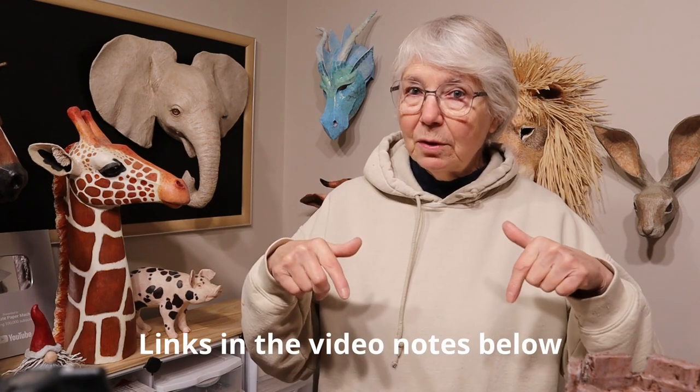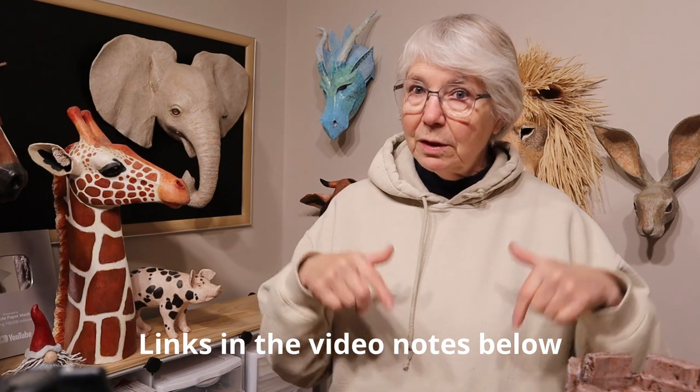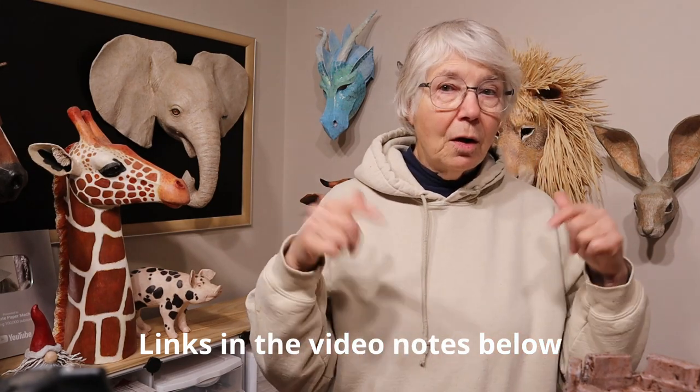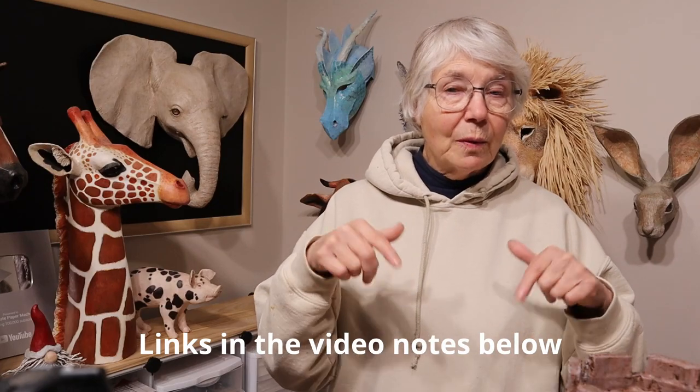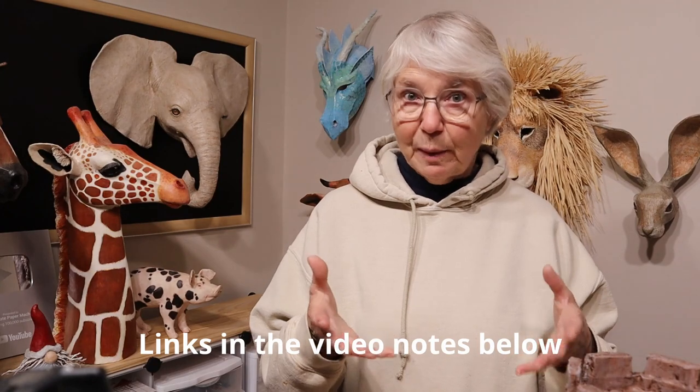I'll put videos down below for the gnome in case you want to go ahead and make something using those products now, because that's not experimental. I'll also put links to the recipes for the paper cement clay in case you'd like to do some experiments with it — I know a lot of people are already experimenting with it. If you'd like to do that too, go ahead and check that link down in the description. I'll also put links to the toad sculpting series because he was really fun to make.